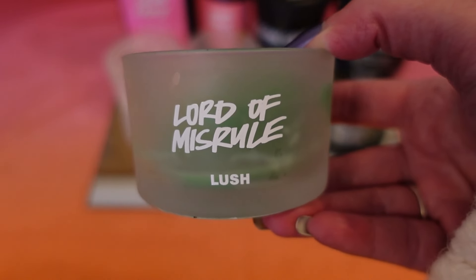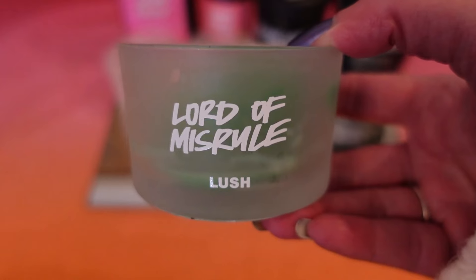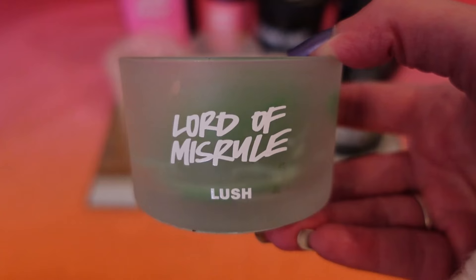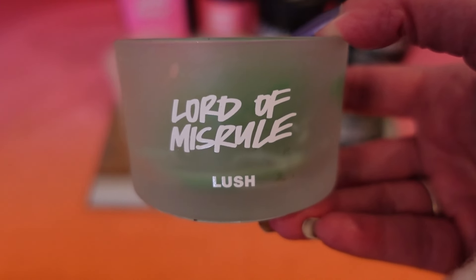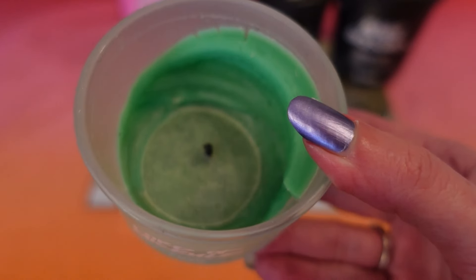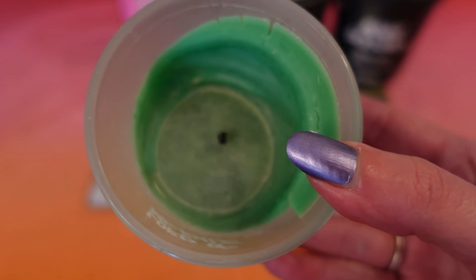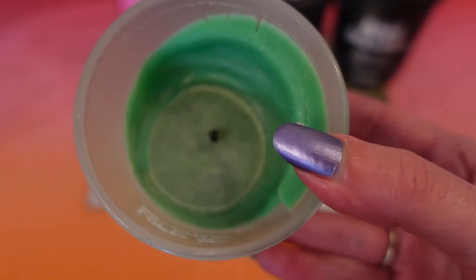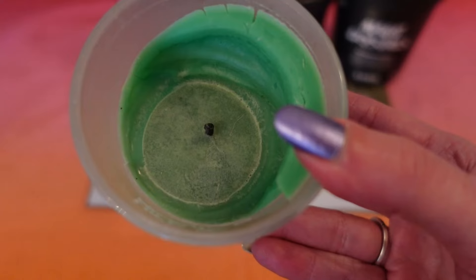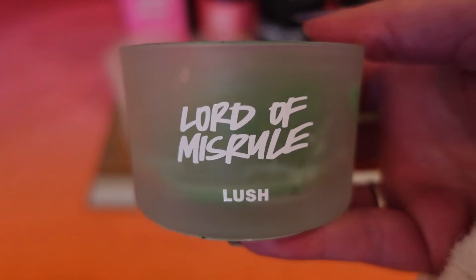I also tried the Lord of Miserul candle from the Halloween range — it's a patchouli, vanilla, and black pepper scent, so it's a bit spicy. I do like the Lord of Miserul shower gel, though the perfume is too strong for me. The candle did have some scent to it, which surprised me. This one tunneled, but I'm going to scrape it away from the sides with a spoon and use the remnants in my wax burner. I would recommend this one — I can smell it even now.